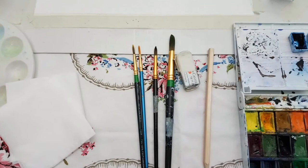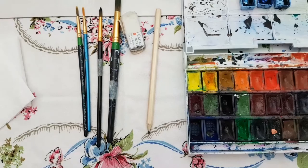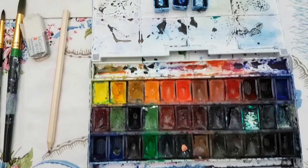Hi everyone. For today's art class we're going to be using some paint brushes. We need a variety because we're going to be doing some quite fine lines today. We'll need an eraser and a pencil, probably a light pencil. Mine's a bit darker but that's just for video purposes so you can see it clearly. We need some watercolour paints.